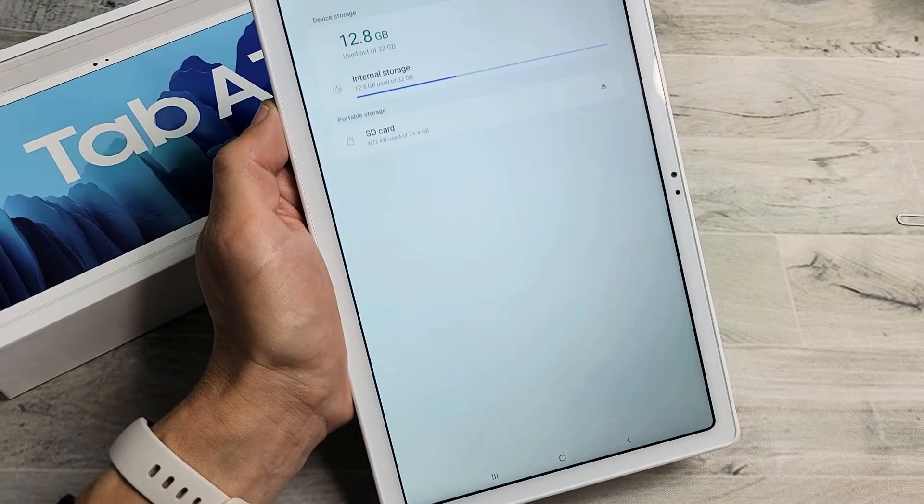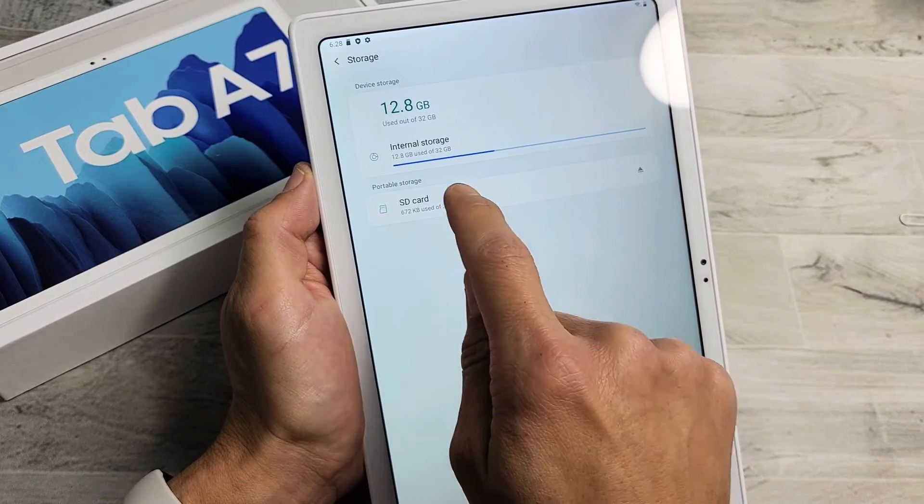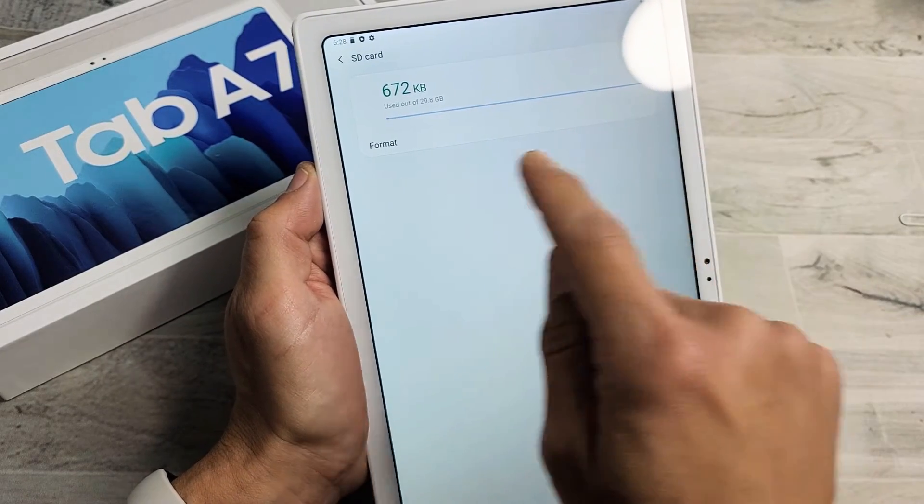Let me go and click on Advanced. And now from here, what we want to do is tap on SD card. And now we can format from right here.